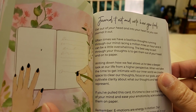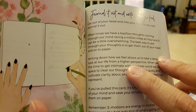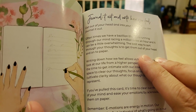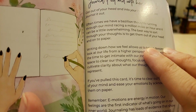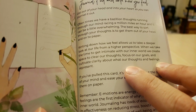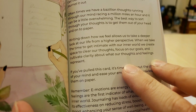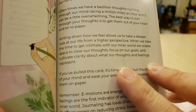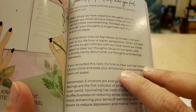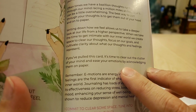The card is 'Journal It Out.' Get out of your head and into your heart so you can journal it out. Oftentimes we have a bazillion thoughts running through our minds, racing a million miles an hour, and it can be a little overwhelming. The best way to sort through your thoughts is to get them out of your head and onto paper. Writing down how we feel allows us to take a deeper look into our life from a higher perspective. When we take the time to get intimate with our inner world, we create space to clear out our thoughts, focus on our goals, and cultivate clarity about our thoughts and feelings. If you pull this card, it's time to clear out the clutter of your mind and ease your emotions by acknowledging them on paper.